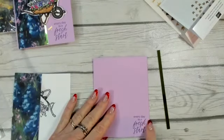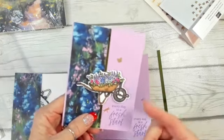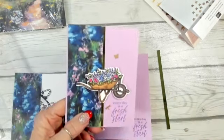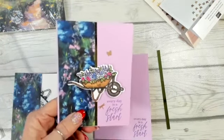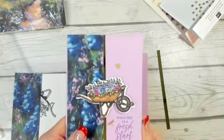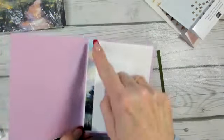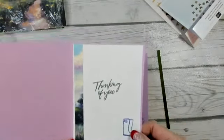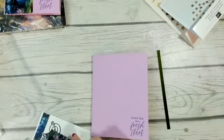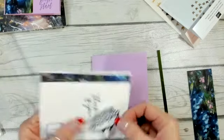I have my Fresh Freesia scored in half as the card base. I used the sentiment 'Every Day is a Fresh Start' — I just really liked it. When you have a wheelbarrow full of garden with bugs, butterflies, dragonflies, and birds, it just looks so nice. On the inside I have a strip of DSP, a 'Thinking of You' sentiment, and of course the garden boots die cut.